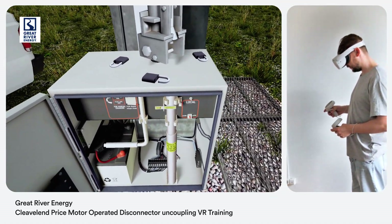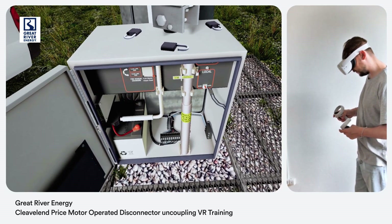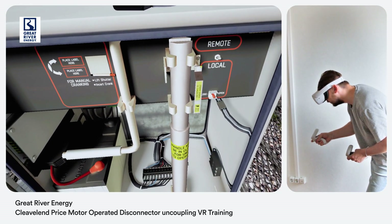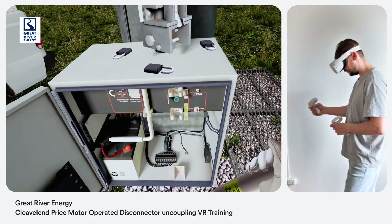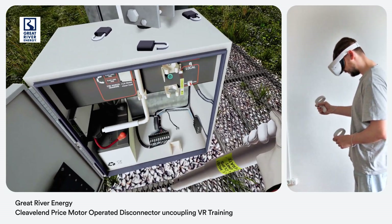The operating bar for the switch is mounted inside the cabinet and held in by a bracket. Release the bracket and pull out the operating bar. Notice a switch behind the operating bar which deactivates the motor from operating when the bar is removed for uncoupling, recoupling, or the manual operation of the switch.